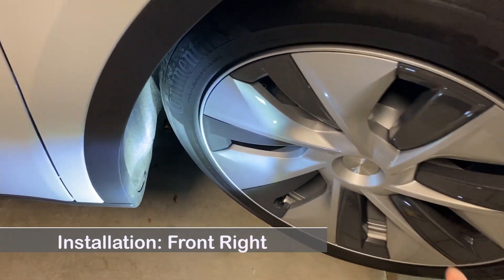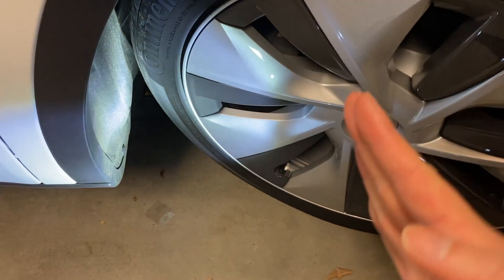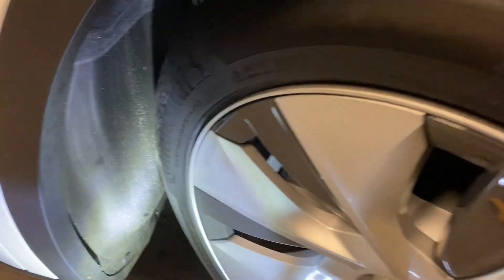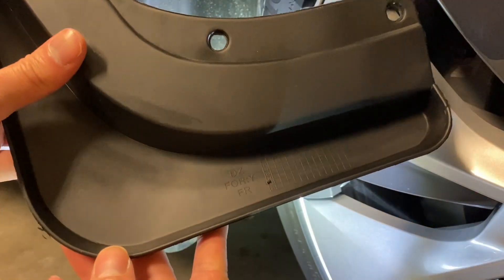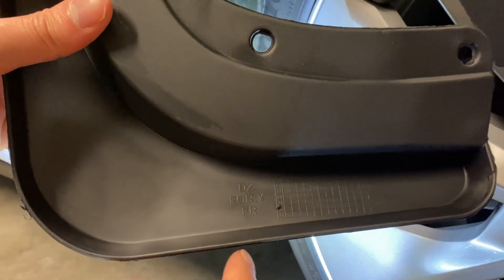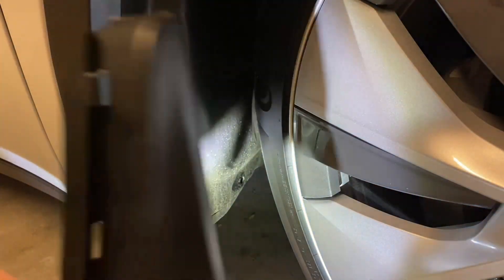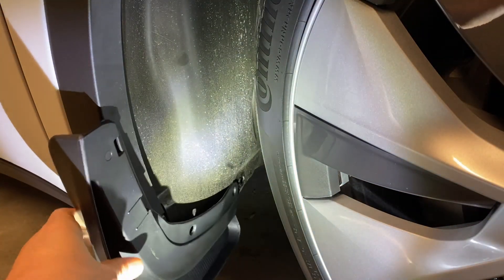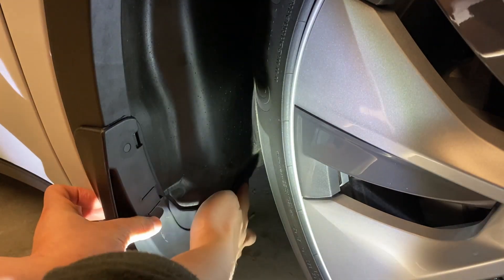Getting ready to install the front wheel mud flap. You may turn the front wheel to the side to give you more space to work. Make sure to use the correct mud flap — this one says FR, which means front right. The front mud flap will be secured with two fasteners and one clip.